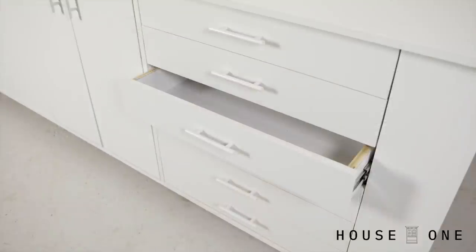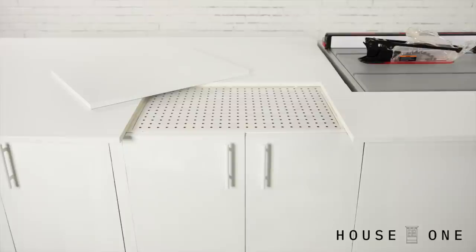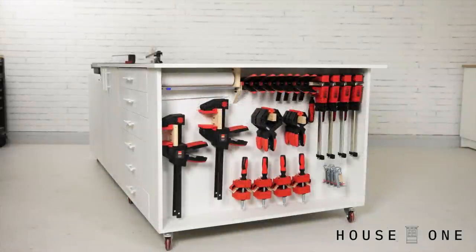To see the other customizations that I made to this workbench, including the power tool storage, easy DIY drawers, dust collection, downdraft sanding station, and clamp rack, visit the House One channel on thisoldhouse.com. I'm Jen Larges — thanks for watching, and I'll see you next time.